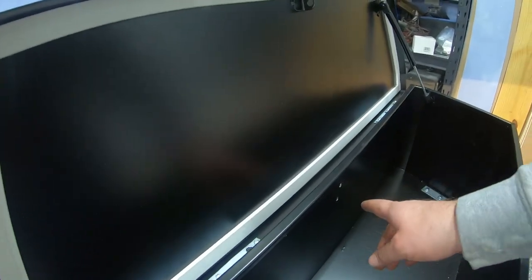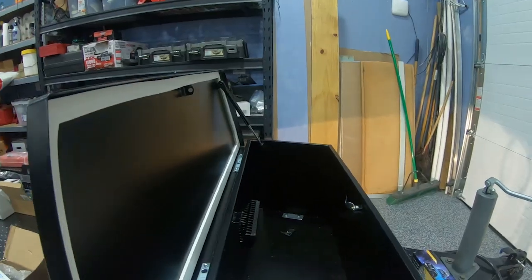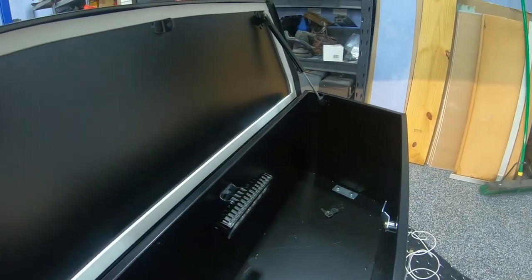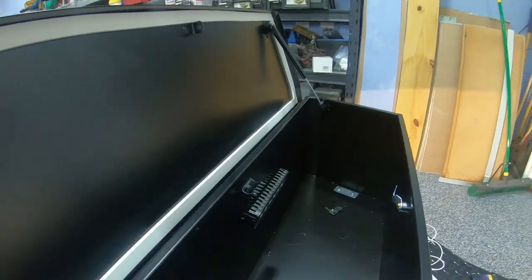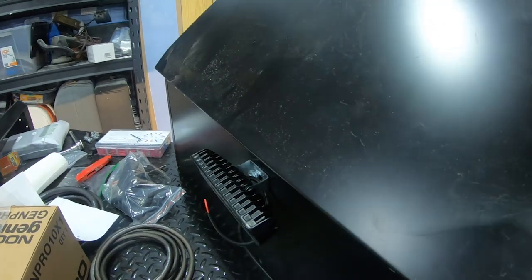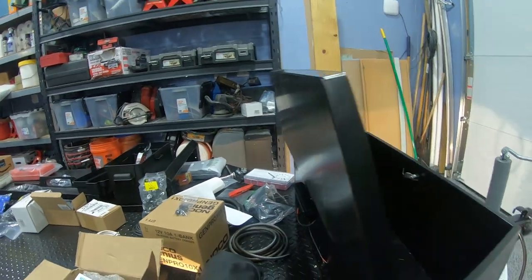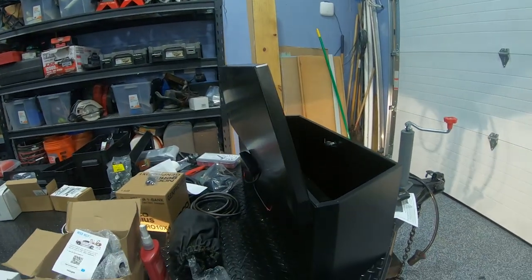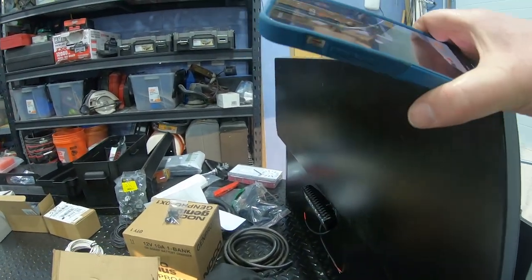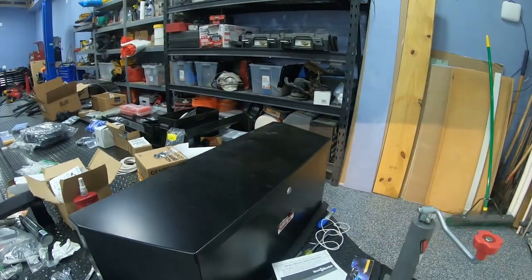The next thing we're going to do is get the lights mounted on both sides. The lights for the storage box are installed. That should provide plenty of light inside, and then I have one on the other side to provide light down on the deck, especially for the winch and things like that. I'll wire them up as part of the auxiliary lighting video I'm going to be building. Storage box install complete.